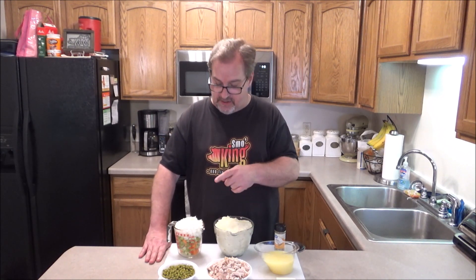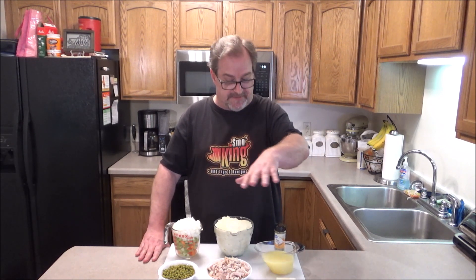So I have some leftover turkey — white and dark meat — some mashed potatoes, an onion, celery, and a carrot that I chopped up, and some peas. Real easy. We're going to cook it on the stove, put it in the oven with some mashed potatoes on top and some cheese. It's going to be absolutely delicious. So stick around — I'm going to show you how to do this step by step. Let's get cooking.